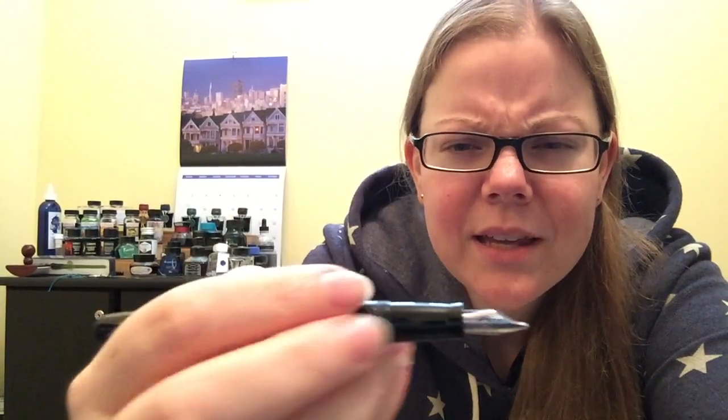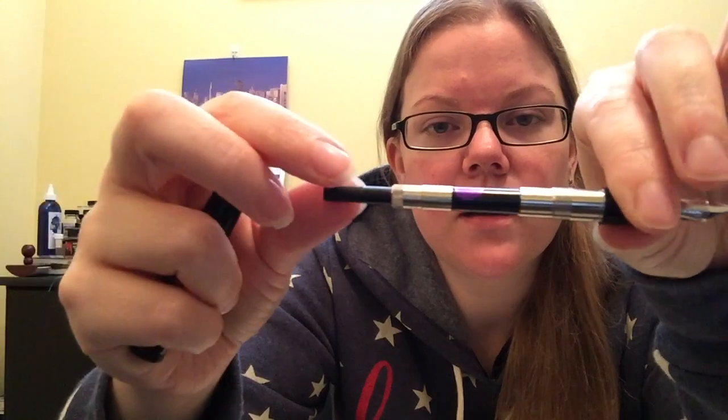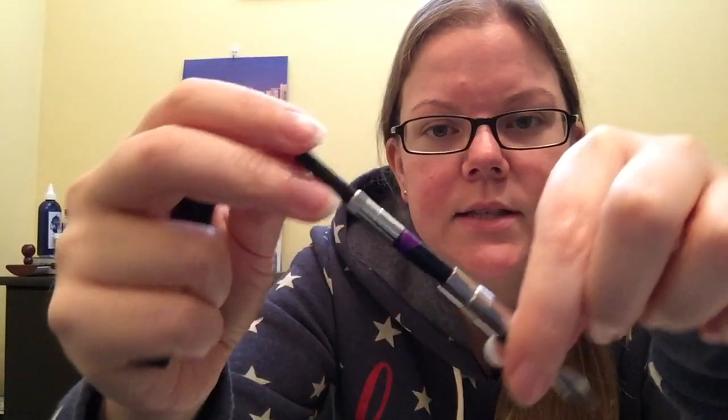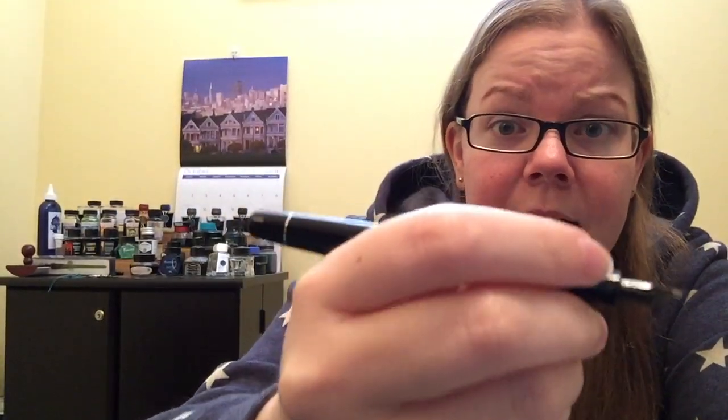There are some threads here — you can feel them, but they're really not that bad. The grip section is large enough where my thumb will hit the threads, but it's more like the back padded part of my thumb, not right by my nail, so I don't feel it too much. I wish the grip section was a little bit wider — Waterman has a tendency to keep their grip sections narrow, but that's just personal taste. You can unscrew the body to reveal the cartridge converter. You cannot eyedropper this because of the metal threads, but it does come with the converter.